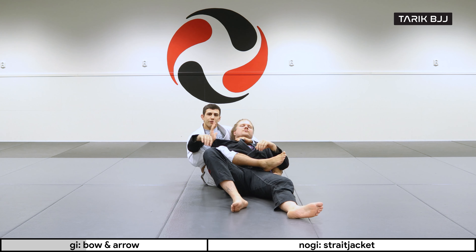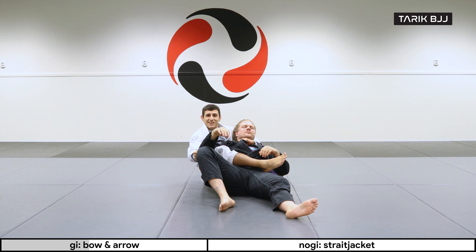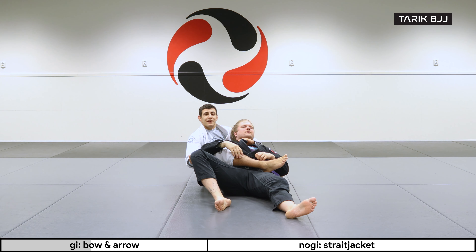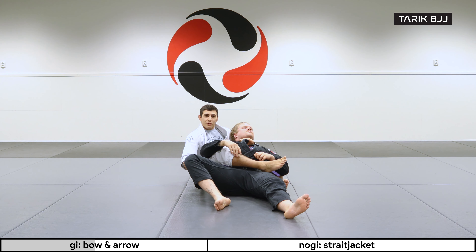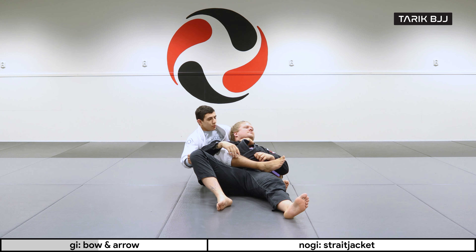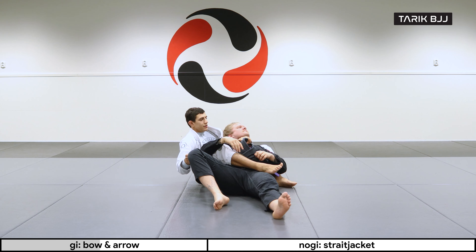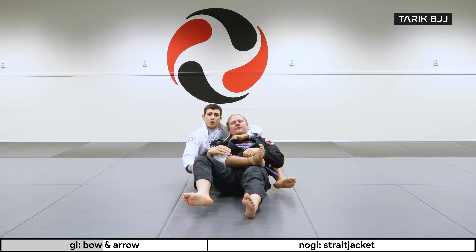Here's where a lot of variations come in. The first thing I always learned was to grab the leg — this gives you quite a bit of control. This is the classic bow and arrow choke. You grab the pants here and keep choking with this hand, then stretch and there you have the choke.